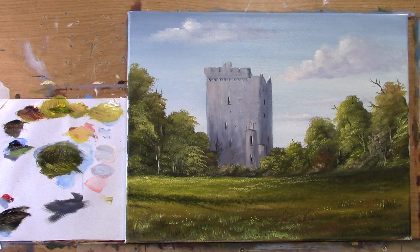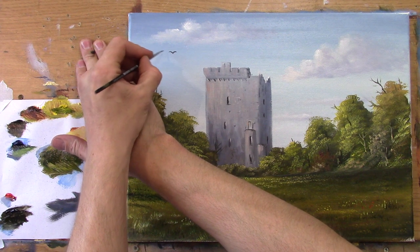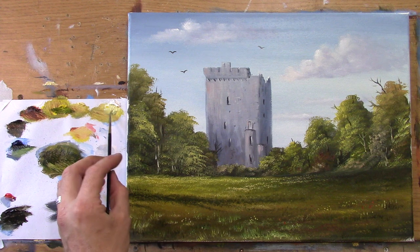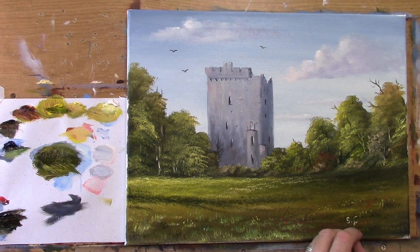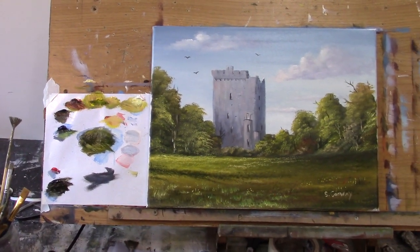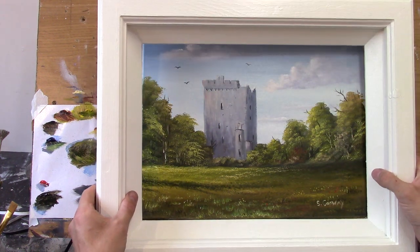I'm going to take that light colour and just suggest a couple of little light branches here and there. We have some nice light now coming across the grass. I think we need one or two birds — let's stick some birds in there. There are a lot of crows out around here, around the castle. One, two, three. And last but not least, we must sign. Don't ever forget to sign your name — that's your painting and everyone will know it. S. Conway. Let me bring this back so you can see it — let's stick a frame on it. Here's one I made earlier. And there we are.